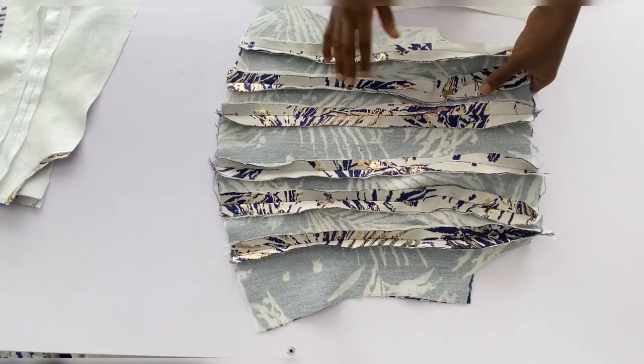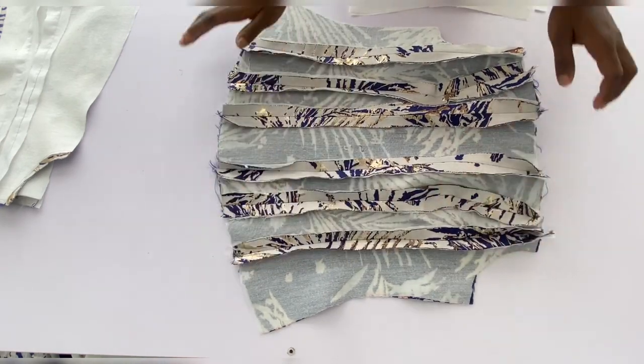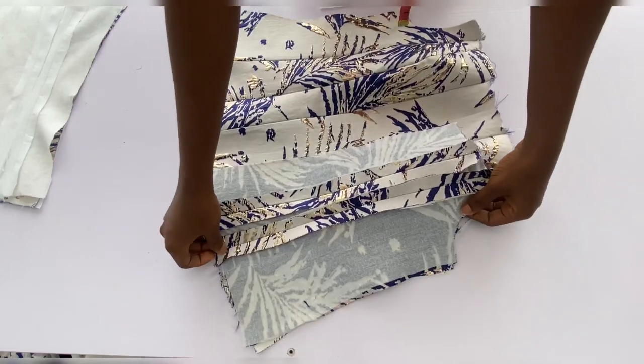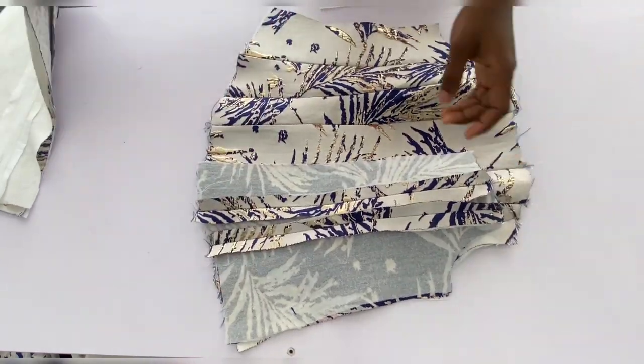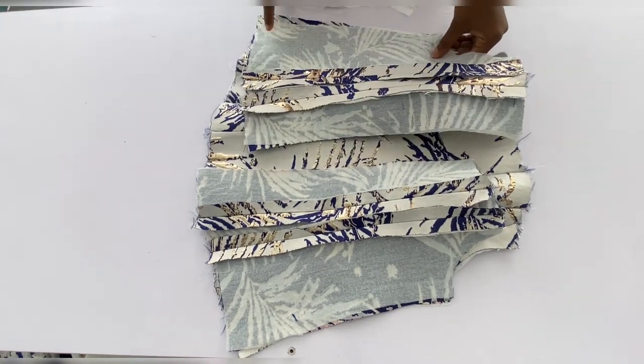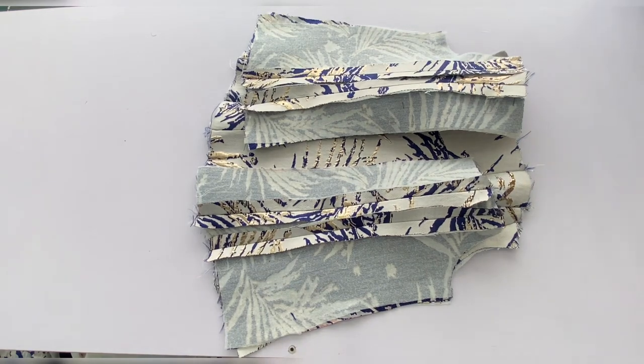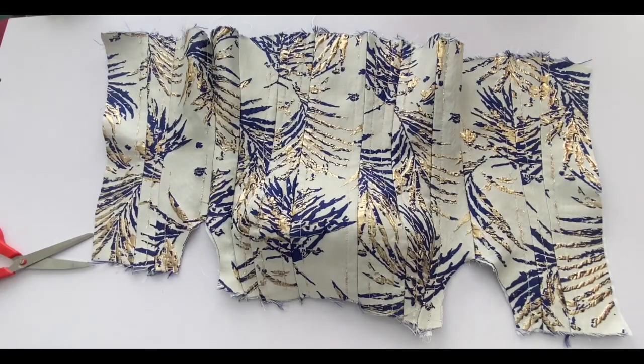For the front pieces this is what I have after joining. Now I'll take the back piece and join it to the front piece at the side, using the same 0.75 inches allowance I left when transferring to fabric.